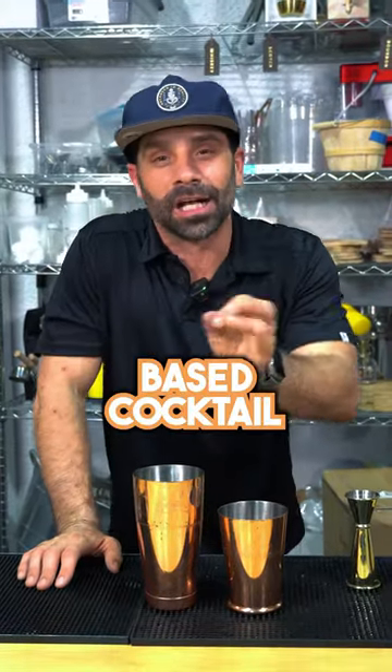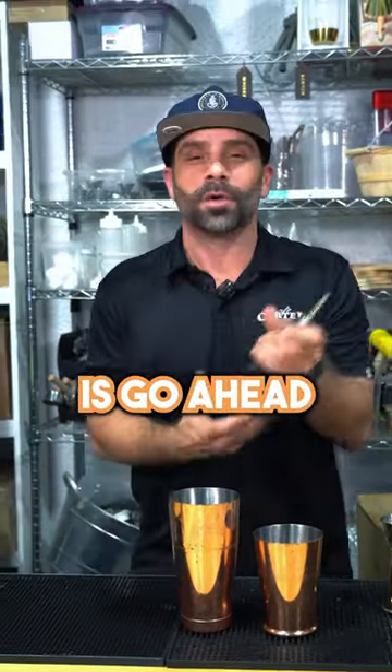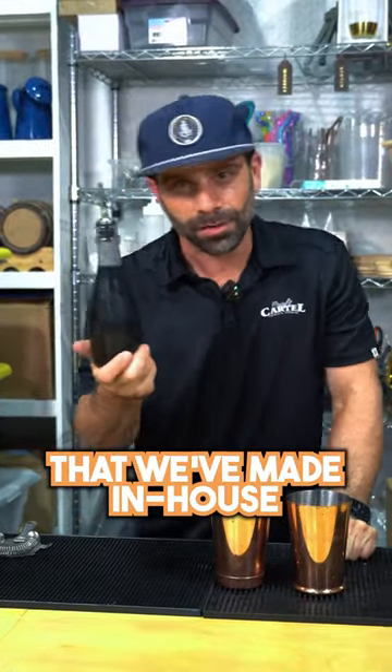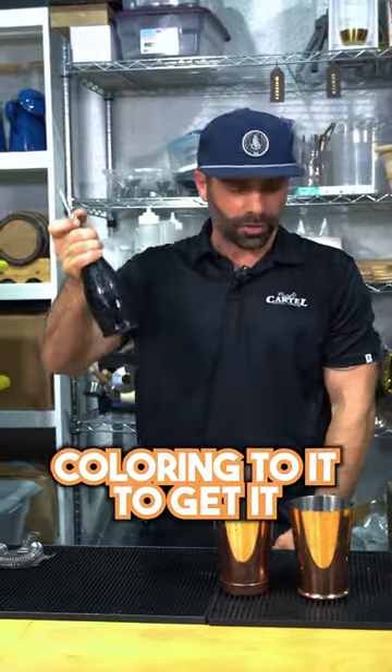The Black Widow — it's a vodka-based cocktail. The first thing we're going to do is grab our coconut key lime cordial that we've made in-house. What we've done is add some food-grade black food coloring to it to get it nice and pitch black dark.